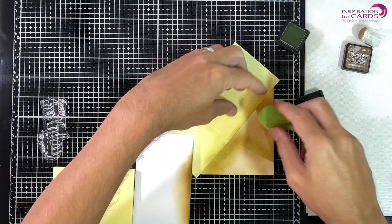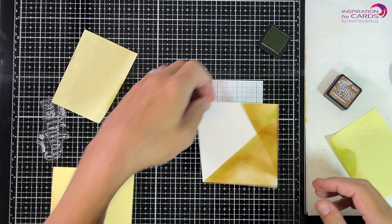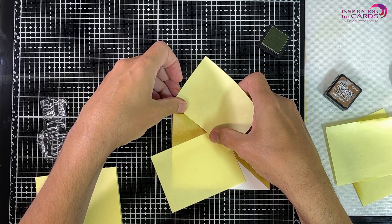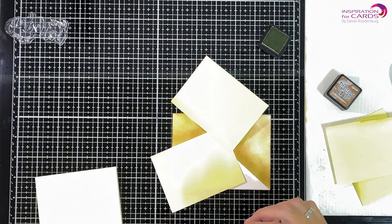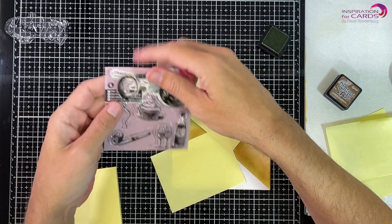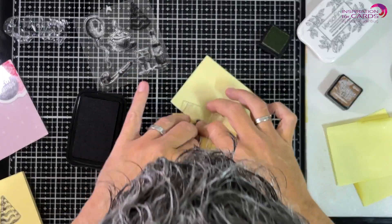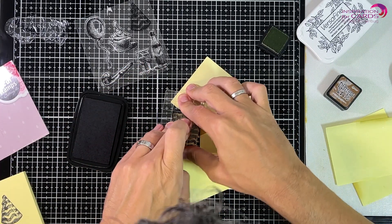I make sure that the triangle where I'll put the sentiment stays clean by using the post-its. Now I'm putting my paper in the position the card is actually going to be — it's going to be a landscape card. Now I'm masking off these triangles that we've just created and I'm going to stamp in between these masks, because I really want to keep these crisp, sharp lines. Here I'm taking my first stamp and just looking at where I want to position it, not bothered about stamping over the post-it or not.